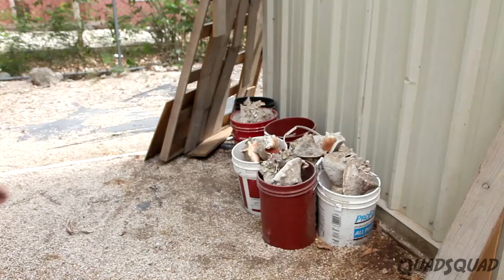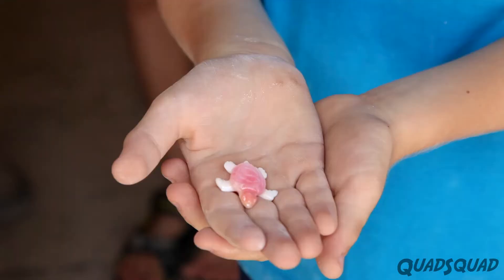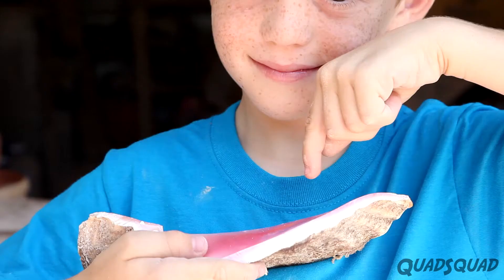First, I need to pick which conch shell I want to use. I want Jose to make me a turtle. A conch shell is pink inside, but when you cut into it, there's a lot of white too.